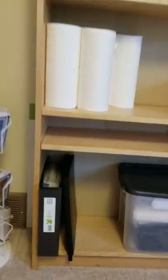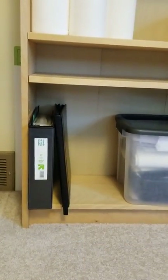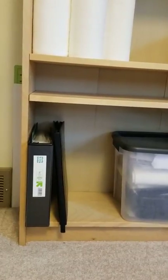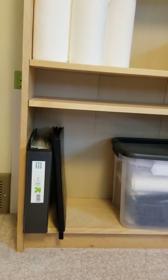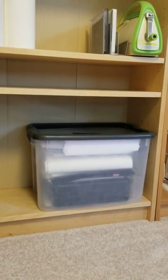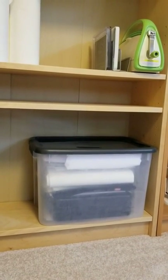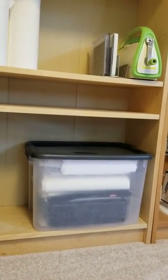Down here I have a binder with acid-free sheet protectors where I keep artwork that isn't my best work but that I want to keep because it reminds me of what I've learned — I don't throw much artwork away at this point. This box is a bin that holds items for craft shows: a big black cash box, a white tablecloth for my folding table, signage, merchandise bags, and other things I bring to art shows.